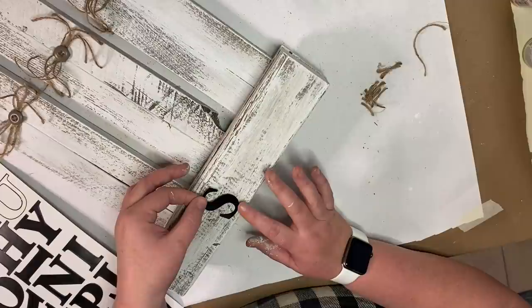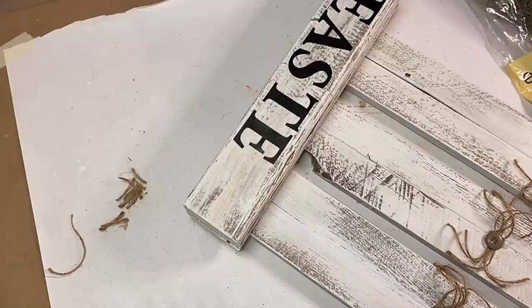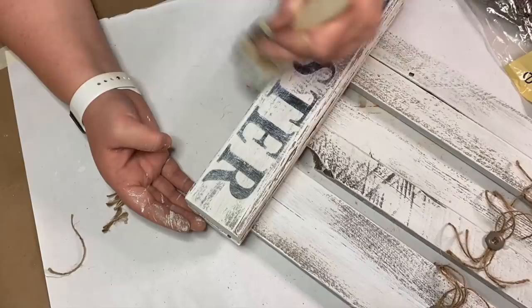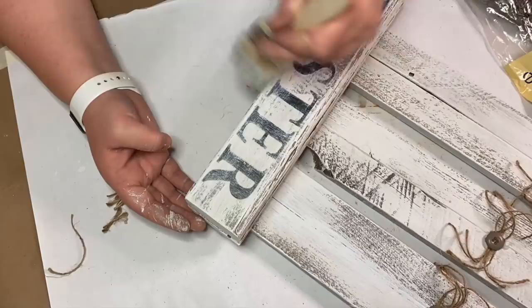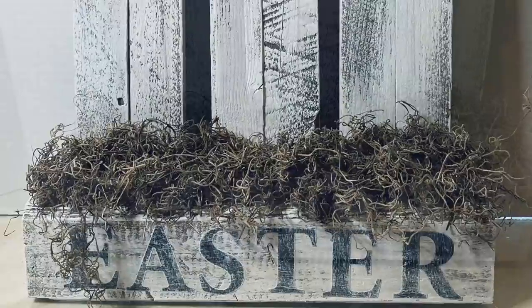Once those are all glued together, I work on the base of the project. I'm spelling out 'Easter' using the poster board stickers from the Dollar Tree and I just spell it out on the bottom. To get a rustic weathered look, I dry brush some white Waverly chalk paint over the letters so they aren't such a harsh black color. Then I take some Spanish moss and glue it to the top of the wooden base piece, and then this project is complete.